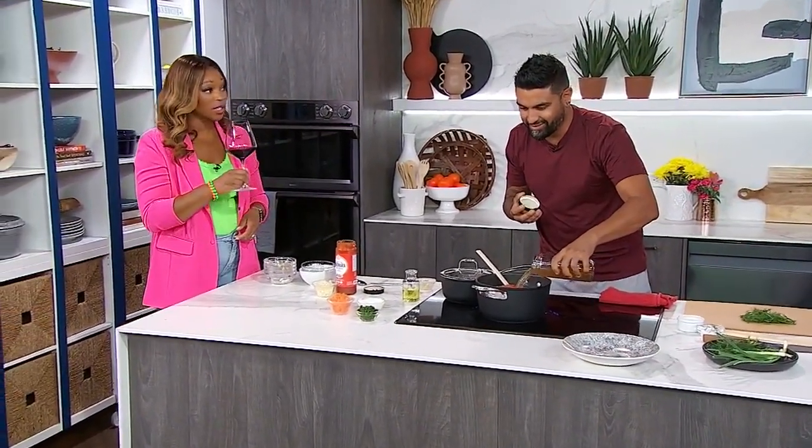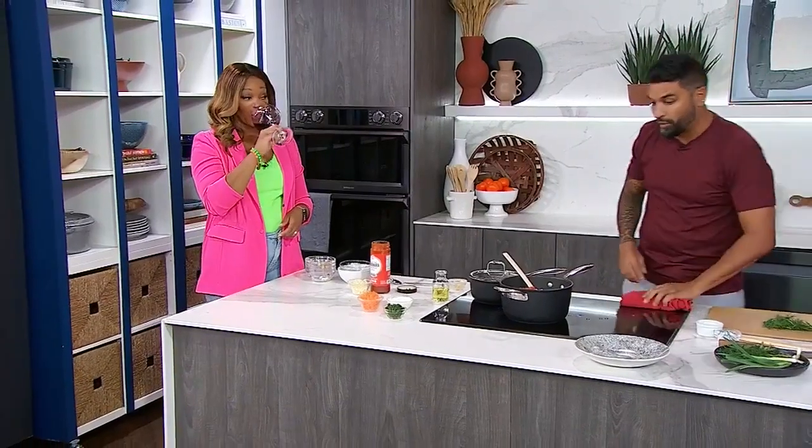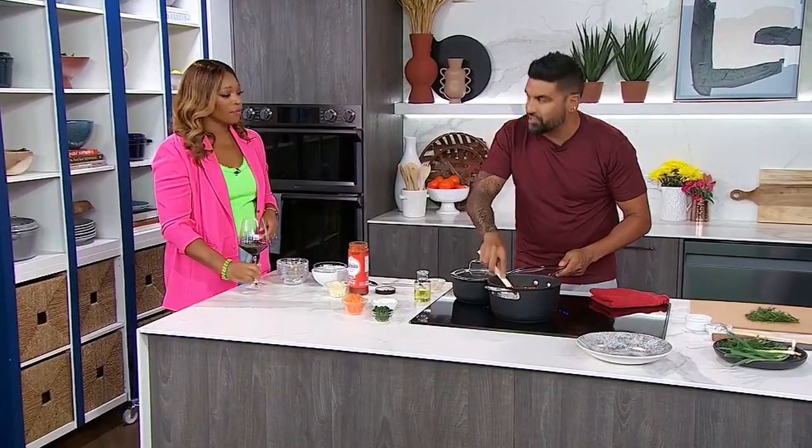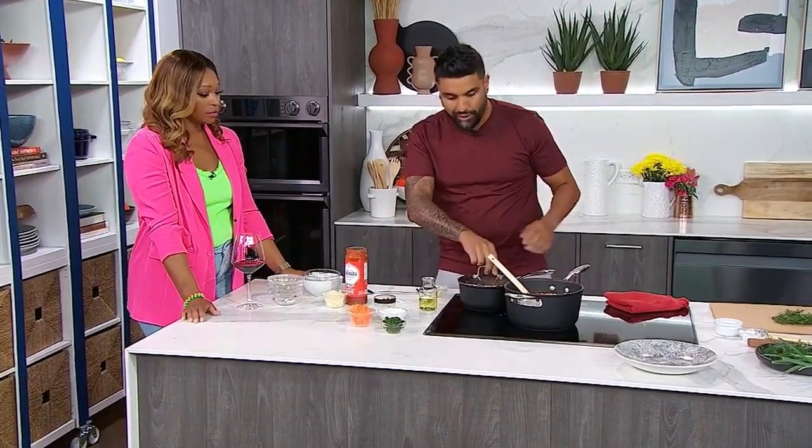Renee told me this wine goes well with your recipe, so I'm taking a sip before I have a bite. This is all going to nestle together and simmer — we don't want to boil this. Simmer for a couple of hours or so, and meal prep this out. Make it on Sunday and it lasts you all week.